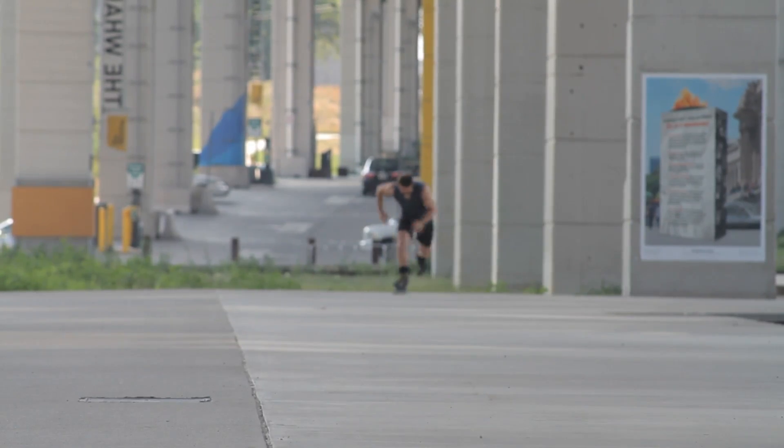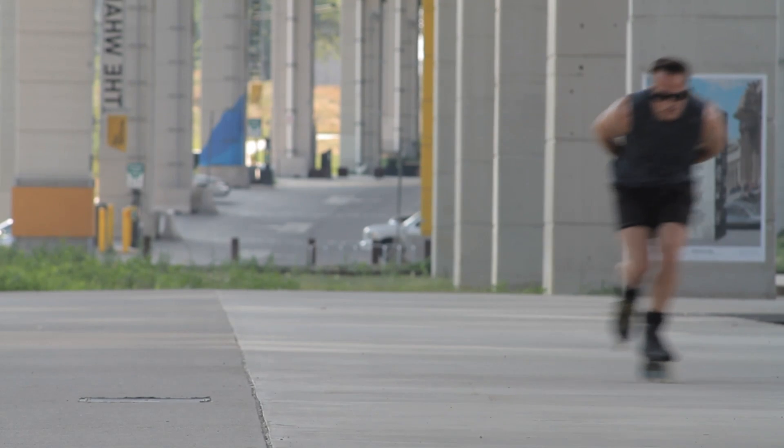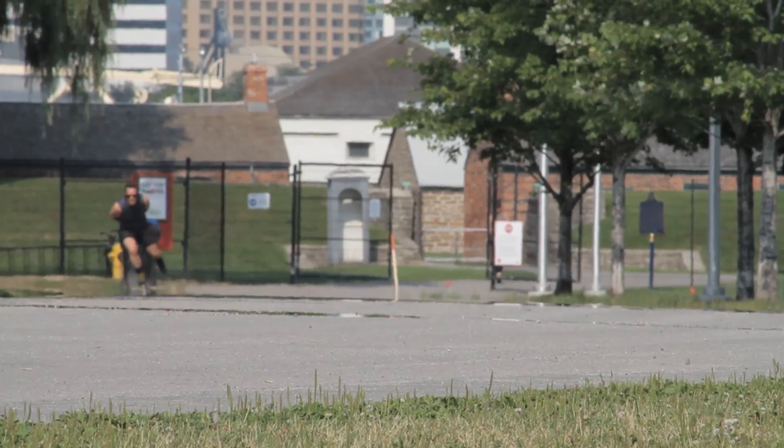The extreme opposite of busy feet is the double push. While this takes quite a while to grow into as a skater, just by observing you can tell that the more efficient stride takes at least double the time to complete compared to the standard stride.